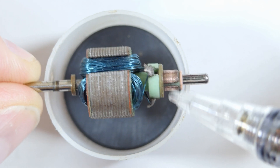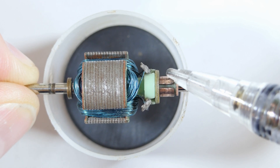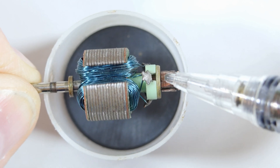What makes this clever, what makes this motor work, is how it's wired down here to these connections. These act as little switches, and what happens is we feed the power in here — say plus and minus — and as this spins, the plus and minus wires relocate.